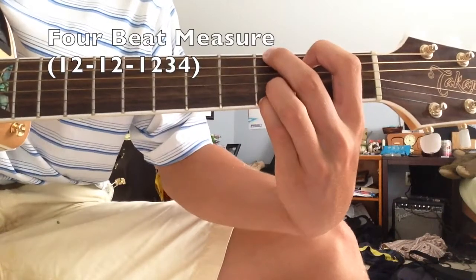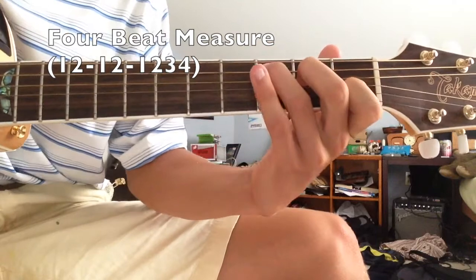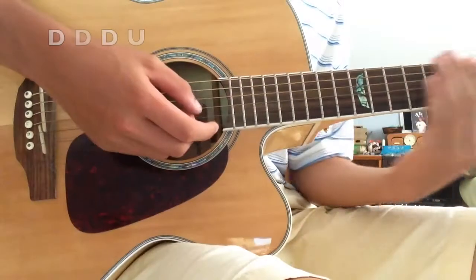One, two, one, two, one, two, three, four. So it's...